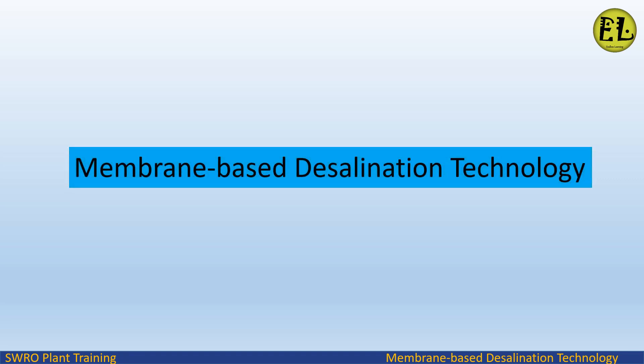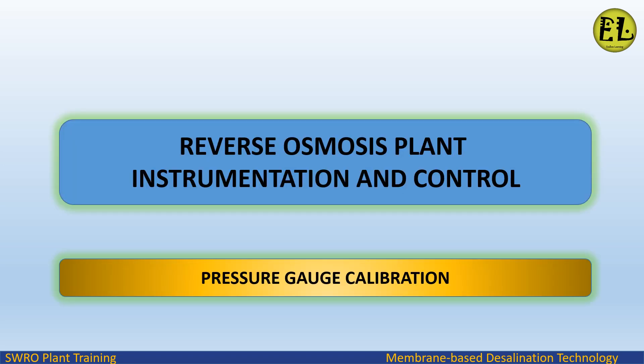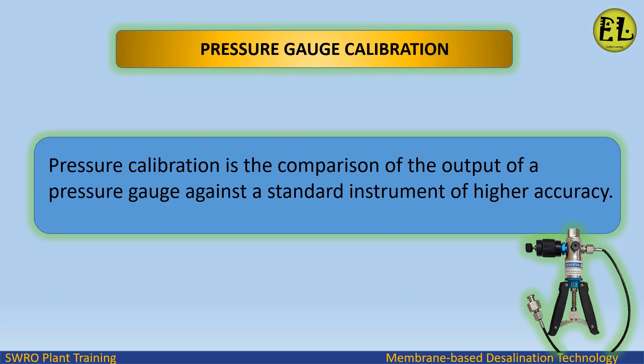Welcome to Endless Learning Training Series on membrane-based desalination technology. In this video we will study about pressure gauge calibration in reverse osmosis plant, in the instrumentation and control section.